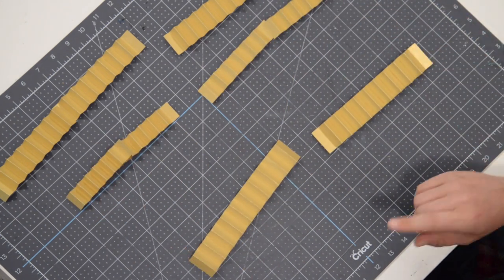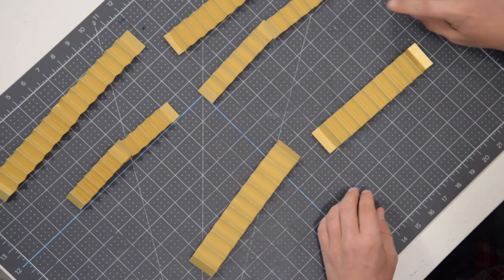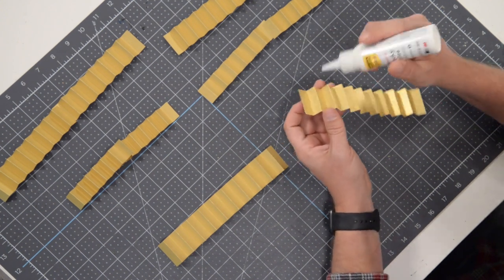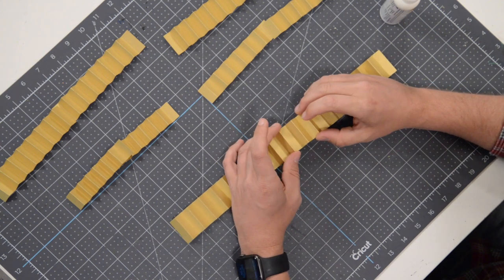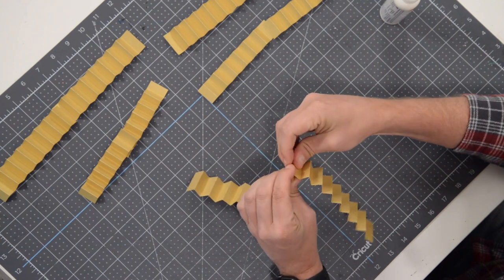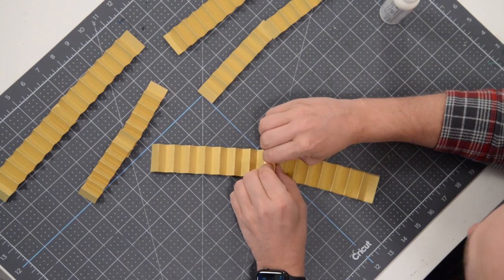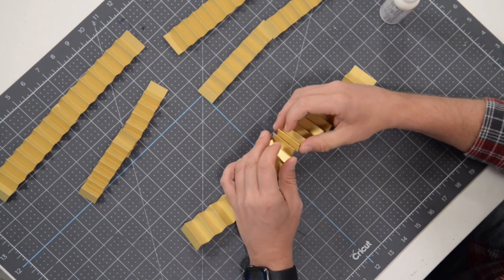Depending on what kind of paper you're using — in my case I've got a gold foil — I'm not exactly sure how porous it is or how well it will work with glue. I'm going to grab the piece that starts with a little valley and throw a little bit of glue just on the very end, then take the other half and put it on there. Just squeeze it together and hold that spot until the glue completely sets.